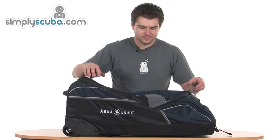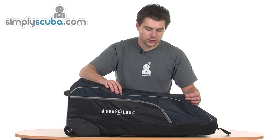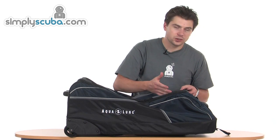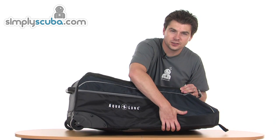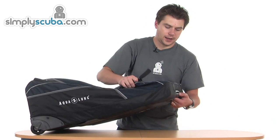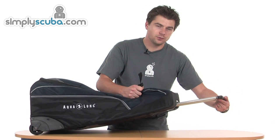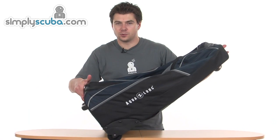Looking at the exterior of the bag first, it's made from a high wear nylon which keeps it lightweight but is particularly tough so it will last a very long time. It's a travel bag so they've tried to reduce as much material as possible. Being a wheeled bag, you've got a padded and supported back and bottom which houses the wheels and a telescopic handle. By pushing the button you can extend that handle, making it very easy to run through airports or over long distances.